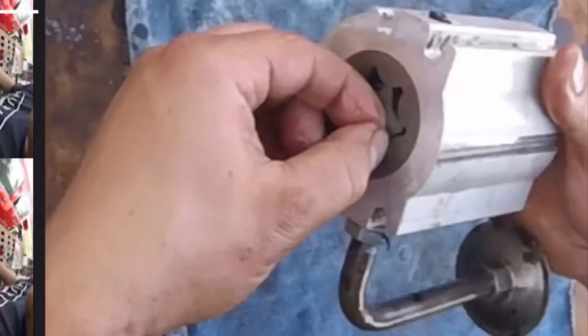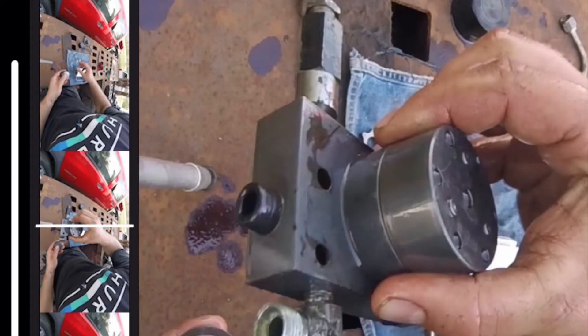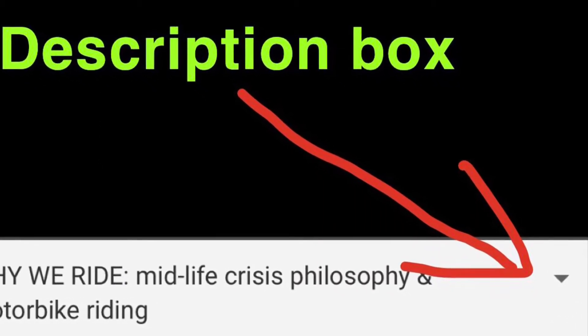Hold on a second, before you guys skip ahead, I've got some very important information to tell you. I've made a detailed video on the hydraulic pump — how to take it apart, put it back together, and all the components in it. If you guys need to go through the hydraulic pump, there'll be a video linked in the description box below. You guys can click on that link and go to that video.